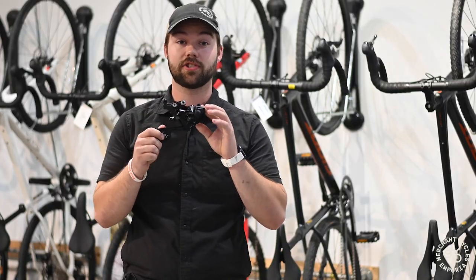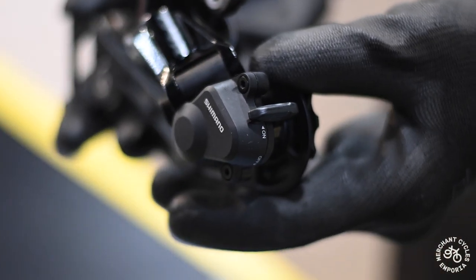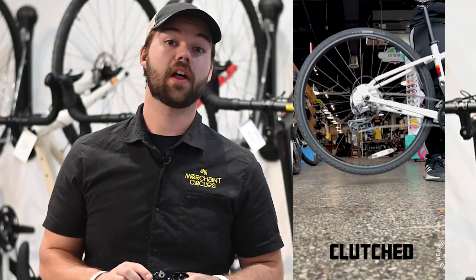First, let's talk about a clutched derailleur. Benefits of a clutched derailleur are most noticeable off-road — it reduces the chance of your chain falling off, it helps with bumpy and rocky terrain, and it ensures smooth, reliable shifting.